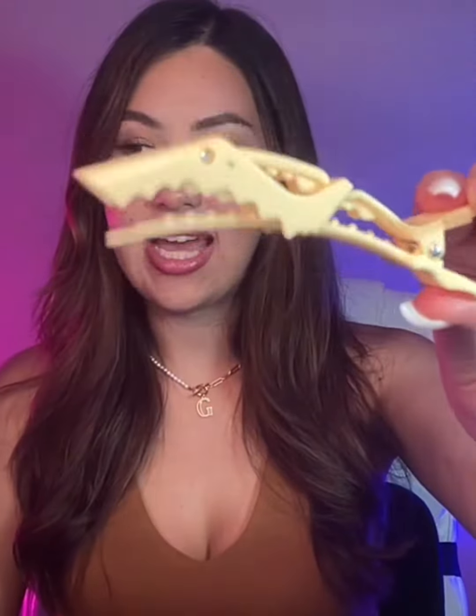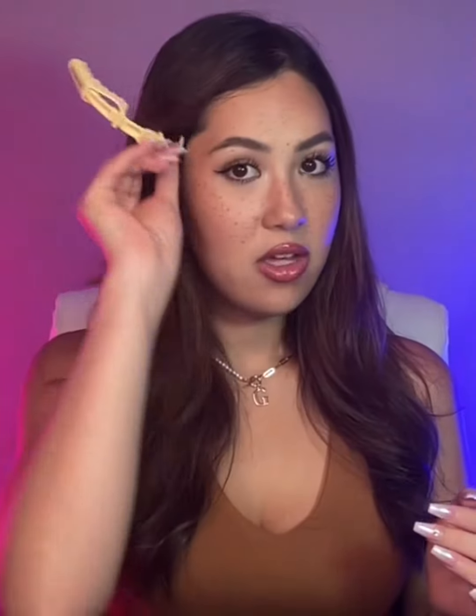They're called alligator clips because they have these teeth-like spikes on them, which hold your hair really, really well. So if I were to just stick it right there, I could use it right there. You can use them for coloring your hair, for styling your hair, for really anything. That's why a lot of salons actually use these clips — they can clip your hair this way while they're coloring, styling, blow drying, or cutting, whatever they might be doing.